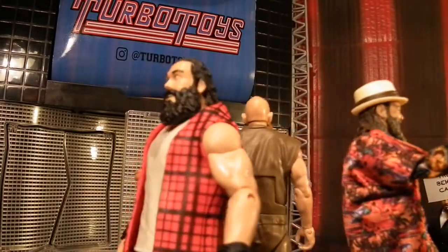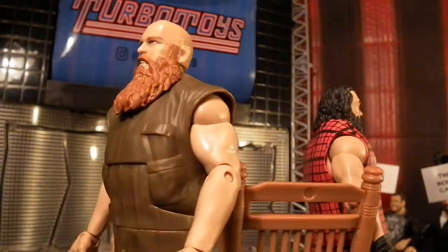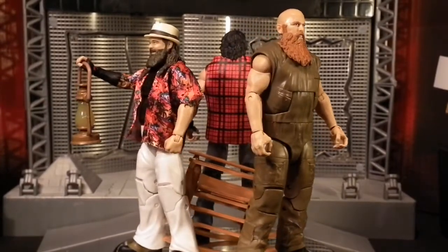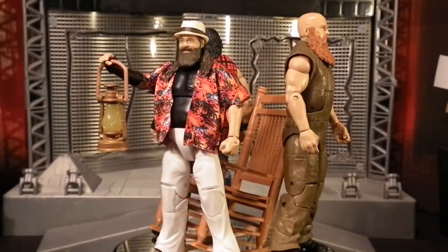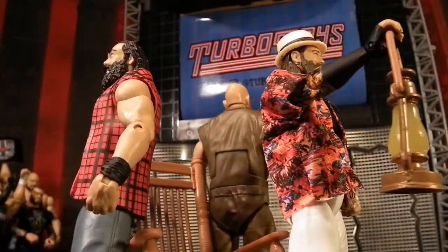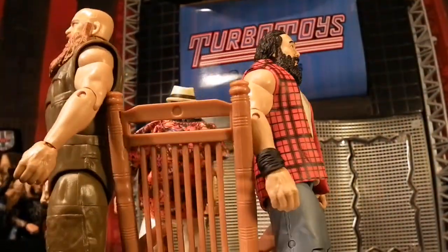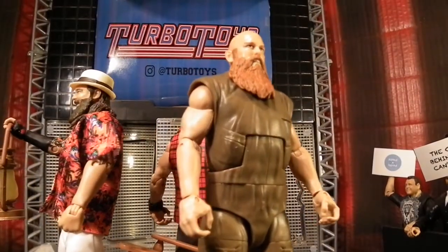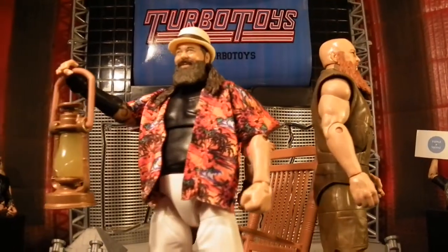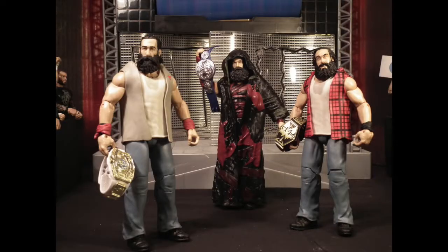As for the Wyatt Family, they would get called up to the main roster and make their debut by attacking Kane, then go on to feud with superstars like John Cena, CM Punk, R-Truth, and The Shield, to name a few — before disbanding and reforming from 2012 to 2017. During these years the Wyatt Family would add more stable mates such as Daniel Bryan, Braun Strowman, and Randy Orton. But in my opinion nothing beats the original Wyatt Family — their reign of fear and terror added quite exciting stories and promos and was one of the best things to watch on the product at the time.